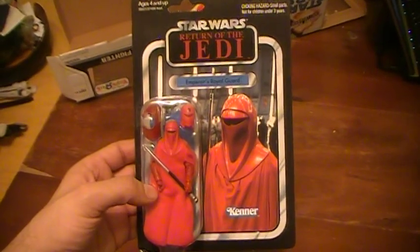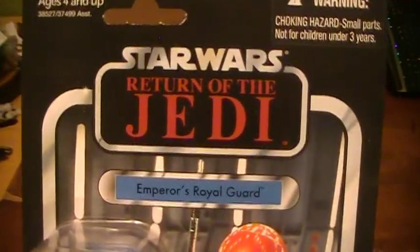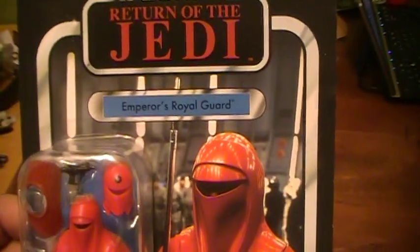This is Claude the Jedi here for another Star Wars action figure review. Today we'll be reviewing the Star Wars Vintage Collection, Return of the Jedi, Emperor's Royal Guard.